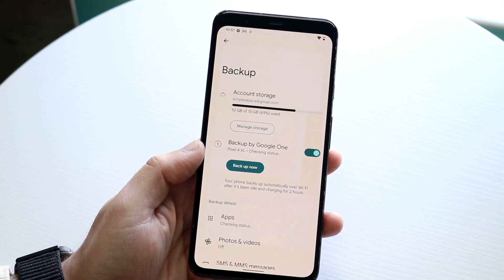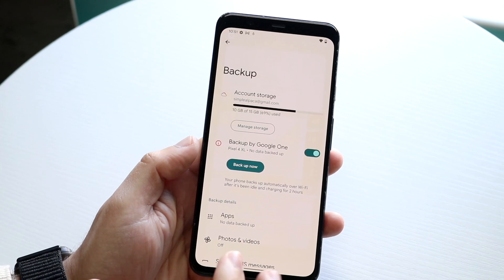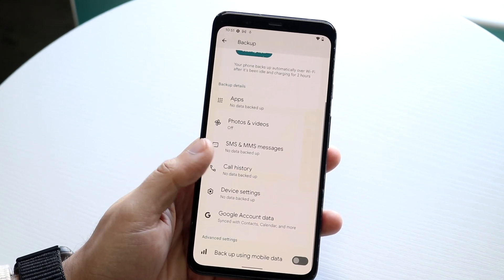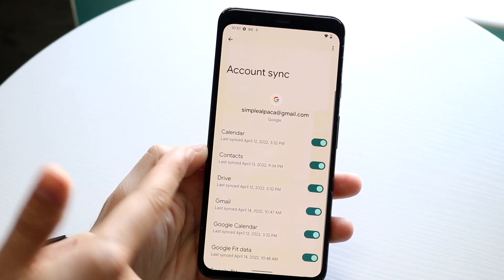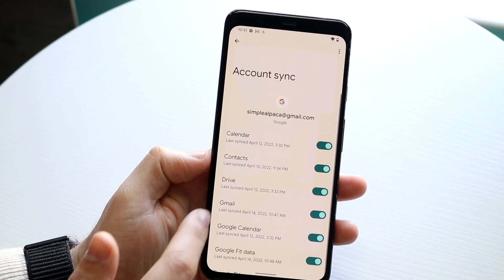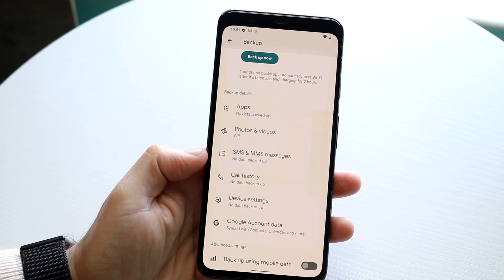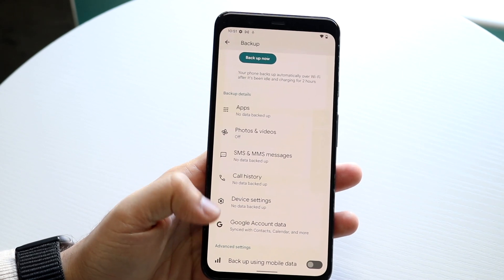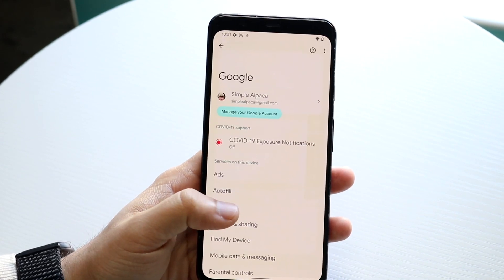You can click 'Turn on' and it's going to allow you to configure what you want to backup. Scrolling down, under Google account data you can see it allows you to enable and sync your contacts. You can disable anything else you don't want associated with your account, and you can also disable app data to save a little more storage. If you just want to backup your contacts, click here and your contacts will now be backed up.